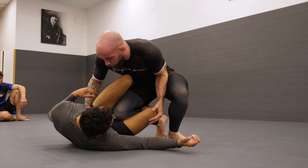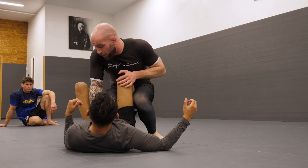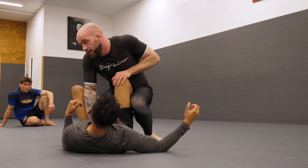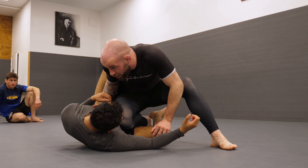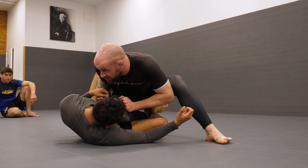From here we're walking him flat until we can get our elbow on the inside of the legs here. Flaring that elbow out, we take small steps back, staying very crunched, and that would beat the knee shield.